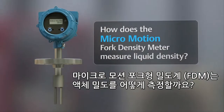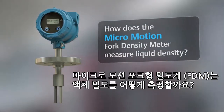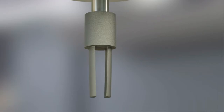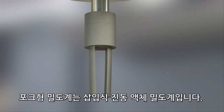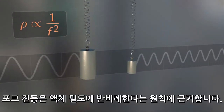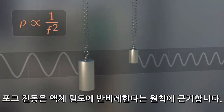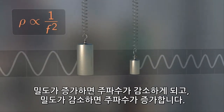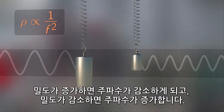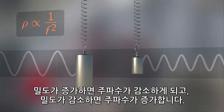How does the Micromotion Fork Density Meter measure liquid density? The fork density meter is an insertion type vibrating element liquid density meter, based on the principle that frequency of vibration is inversely proportional to density. As the density increases, the frequency decreases. As the density decreases, the frequency increases.